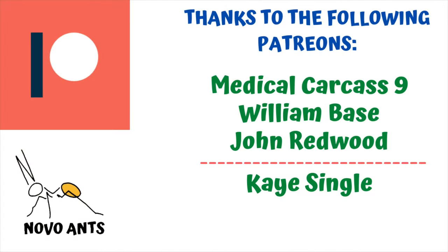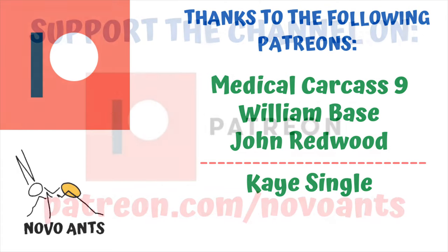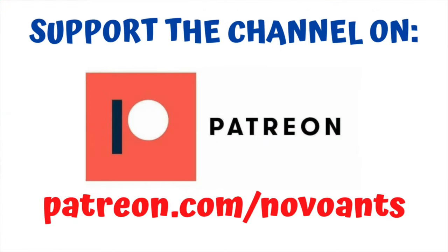Before we get back to it, I just want to thank my Patreons — Medical Carcass Nine, William Base, and John Redwood, along with my other Patreons. Thank you so much for your support. If you would like to support the channel, head over to Patreon at patreon.com/NovoAnts, and you can choose from the different levels and the different perks that come along with those levels as well. Thank you very much.